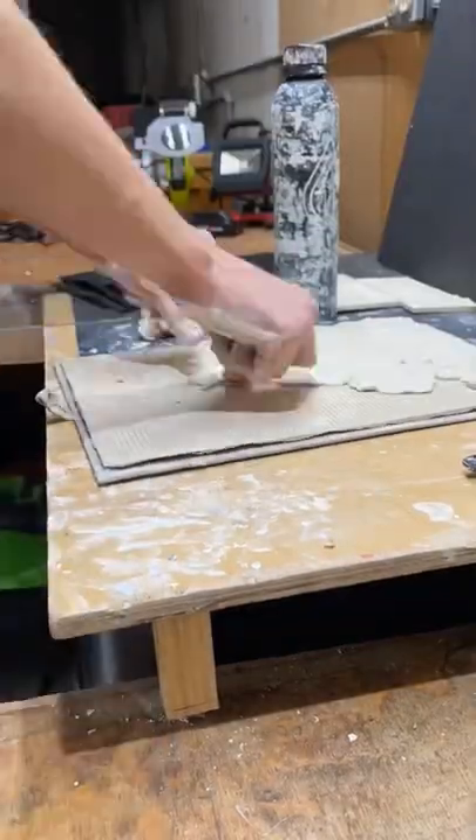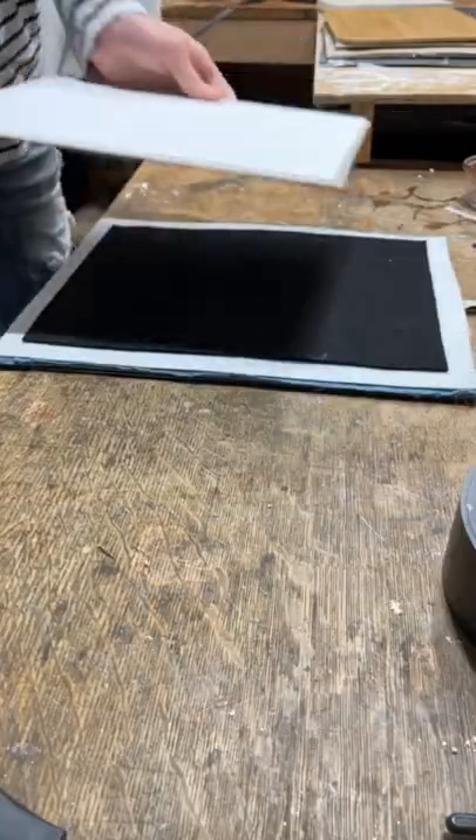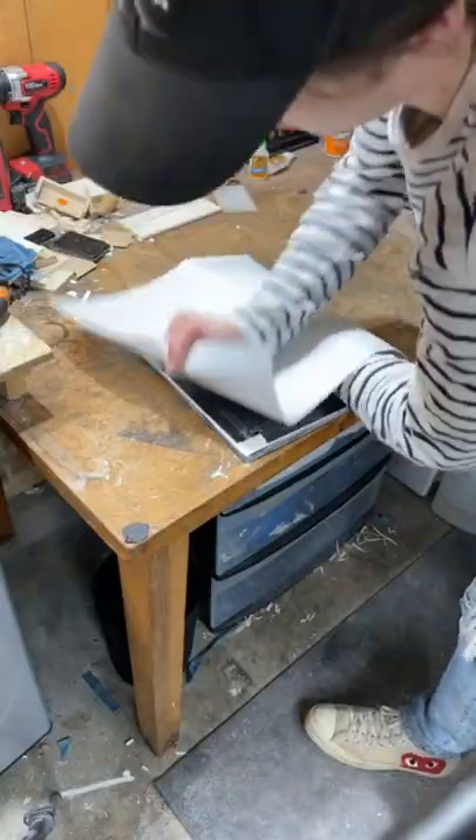Thought it'd be cool to try to make my own bulletproof vest. Last video, I showed you how I built the rigid layer of the armored plate. This time I'm building the cloth layer that's gonna catch the bullet. And of course, this is completely experimental and for fun, so never try anything like this at home.